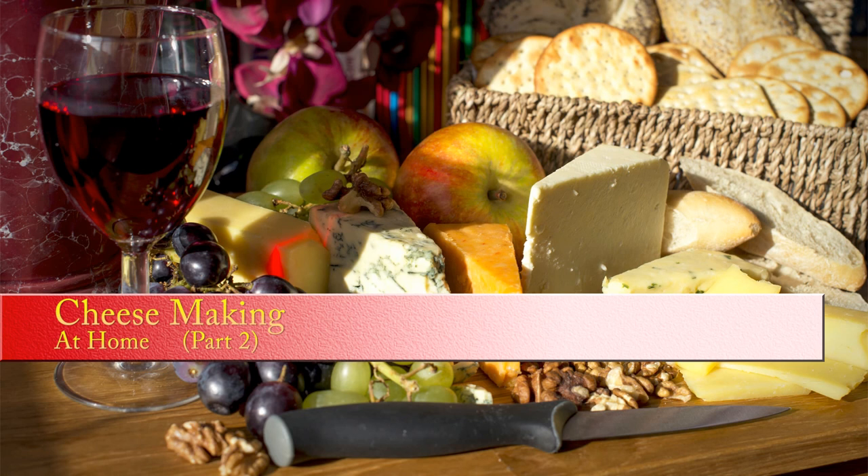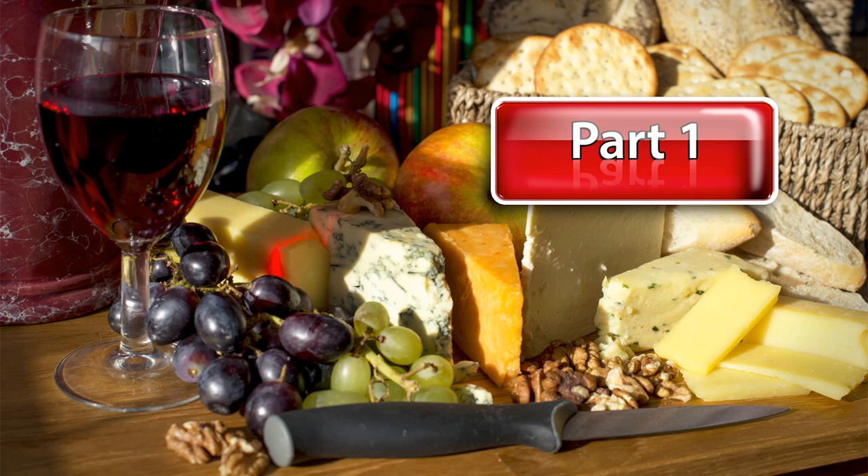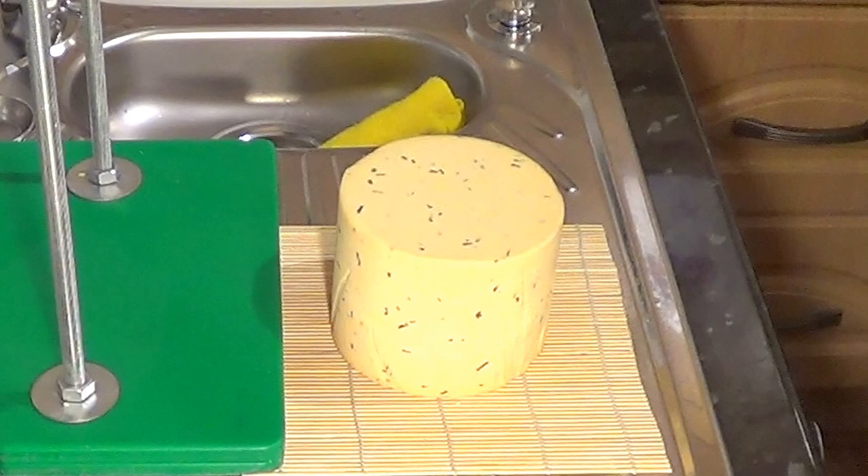Hello and welcome to part two of my cheese making at home video. If you haven't seen part one of this Cotswold cheese project, I suggest you watch that video first — just click on the part one button and that'll take you straight to it. At the end of the last video we had just completed the pressing process.